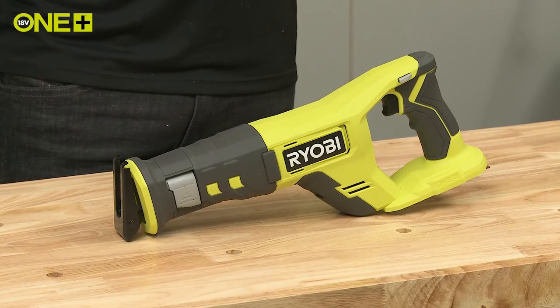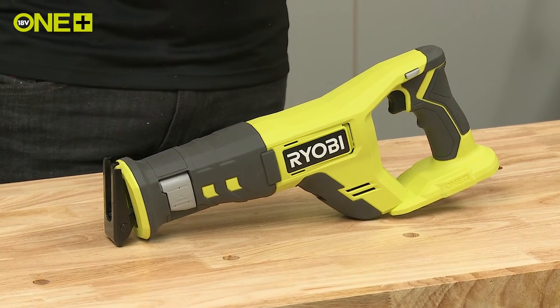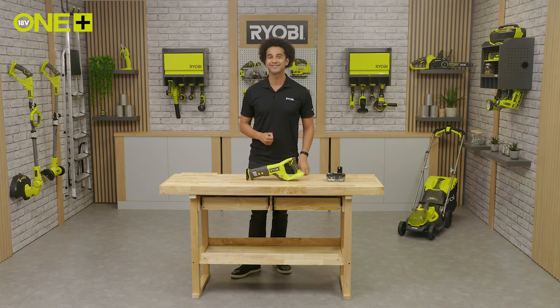So that's the Ryobi One Plus reciprocating saw, giving you the power and control you need to quickly get your demolition tasks done.